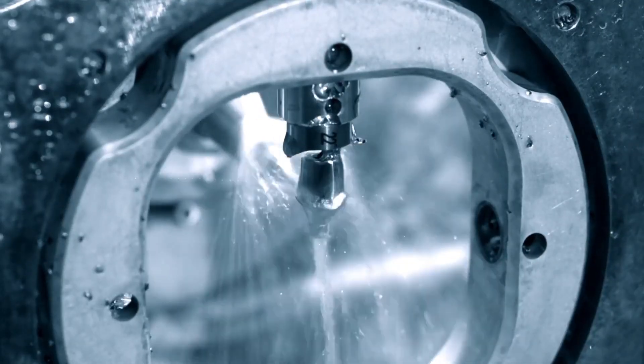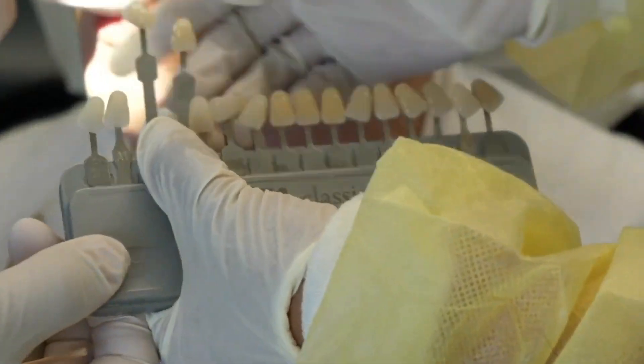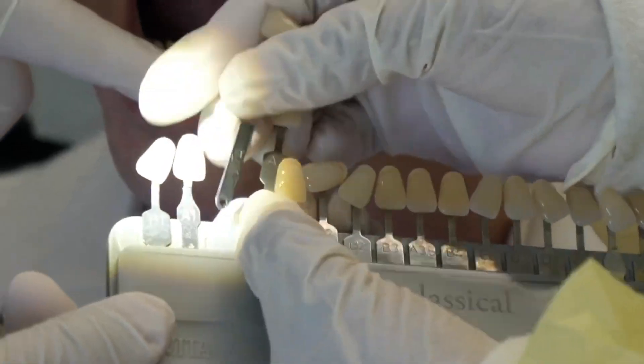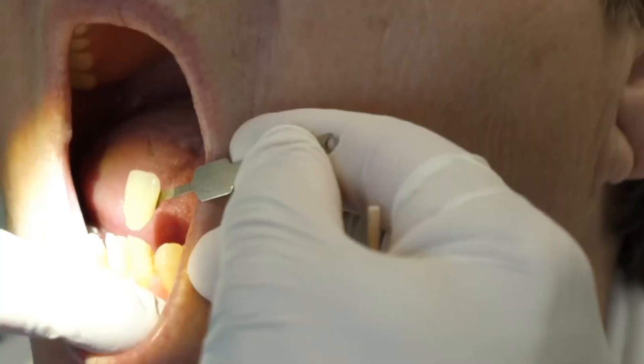This video will illustrate a one-visit, in-office crown, so no temporary crown is needed. First, the dentist and dental assistant will pick a shade for the crown. They use a shade guide to help match the color to the rest of your teeth.